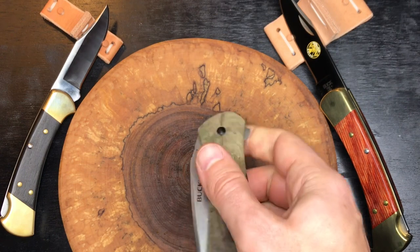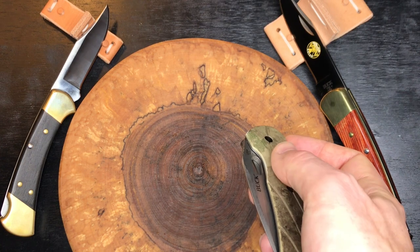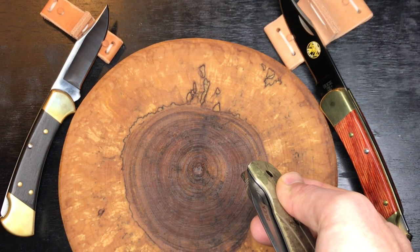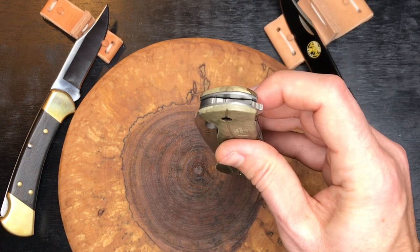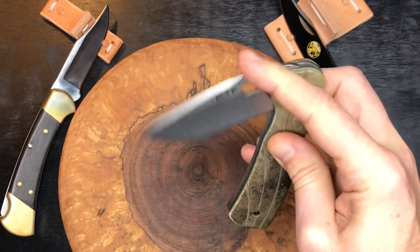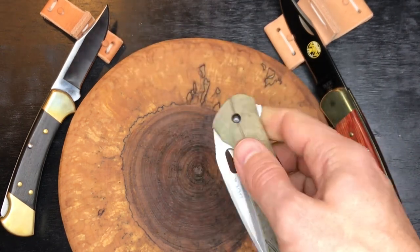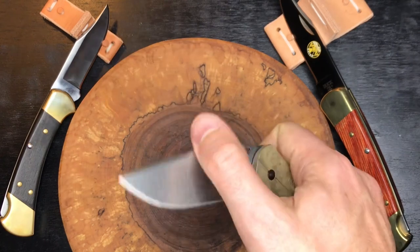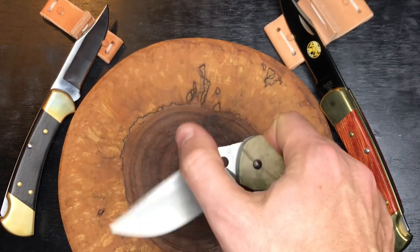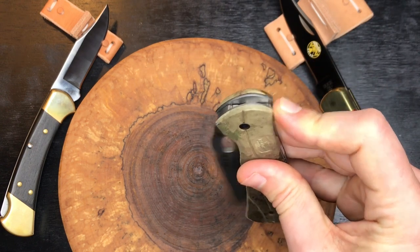A light flick of the wrist at the right time will pop the blade open — gravity definitely helps. If your arms are at your side with the blade pointing down, just activate the flipper and gravity gets the blade there. If you're holding the knife straight up you have to overcome gravity, and it's just not going to be enough. So with gravity working for you, no problem; otherwise just a little wrist. You can also open it with the opening hole for a smooth opening.